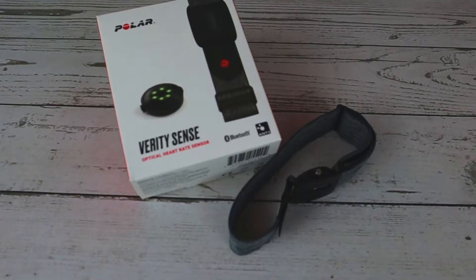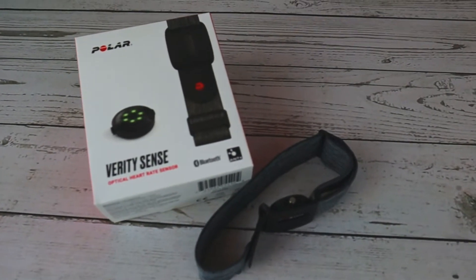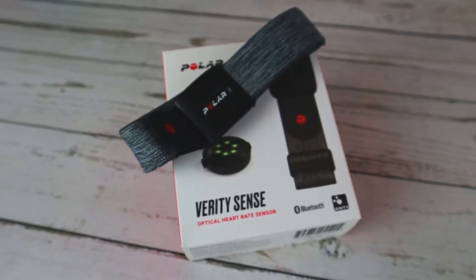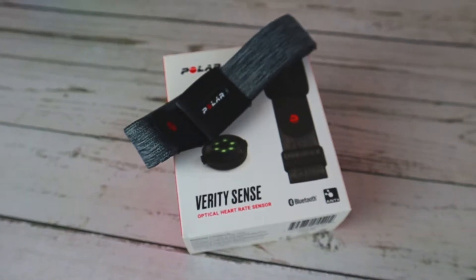I never thought I would fall in love with a heart rate monitor. The Polar Verity Sense is one of the most versatile optical heart rate monitors out there. But does that mean it's the best? How does it compare to a more traditional ECG heart rate monitor? Let's find out.